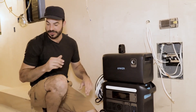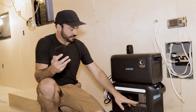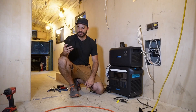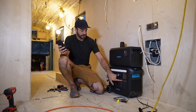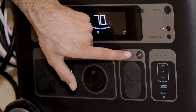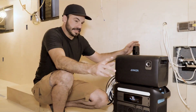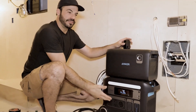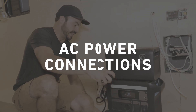Since we're going to be building this power station under the bed of this rig, being able to control it without having to crawl under the bed is really important. Anker makes it easy — you can simply use their app to control the output of this unit. I can turn on the light if I want, and when the light's off I can turn on the power to our 12-volt outlets, and I can also turn the power to our AC outlets on and off. Since we have the ability to turn our power on and off without getting to the unit itself, we can hide it under things like our bed without worrying.